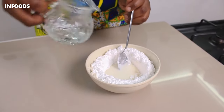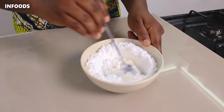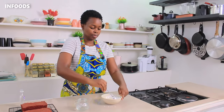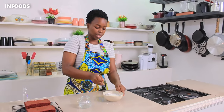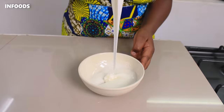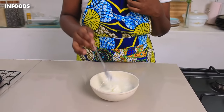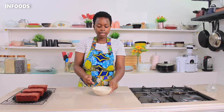Add another teaspoon of water. Make sure when frosting your cake that the cake is completely cool — mine are completely cool. After mixing up the icing sugar together with the water and vanilla essence, it's super thick. Now the next step is to frost my cakes.